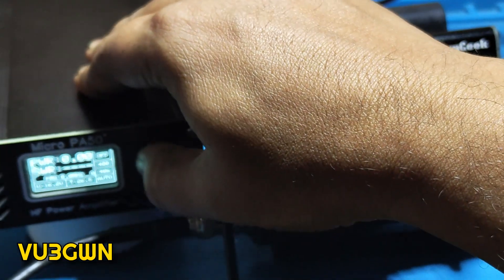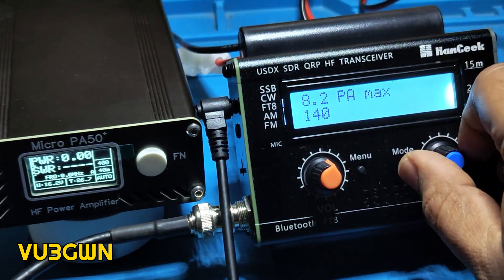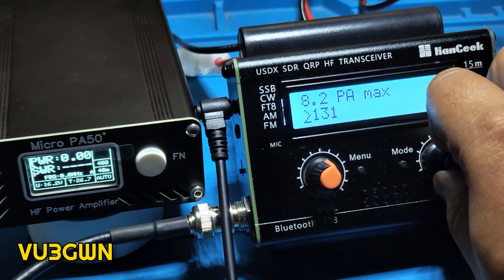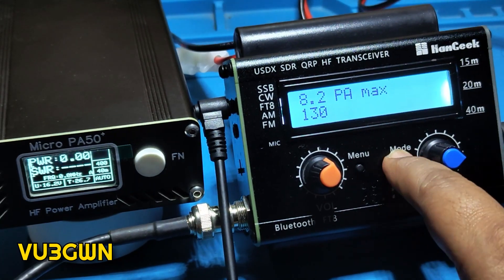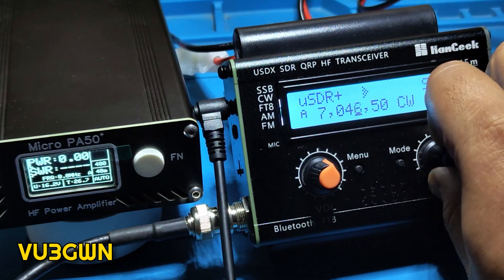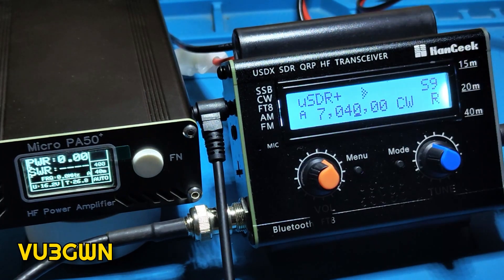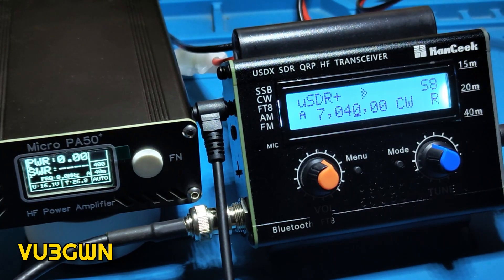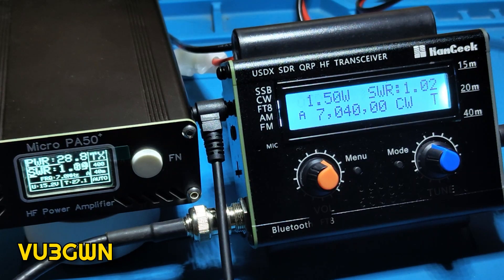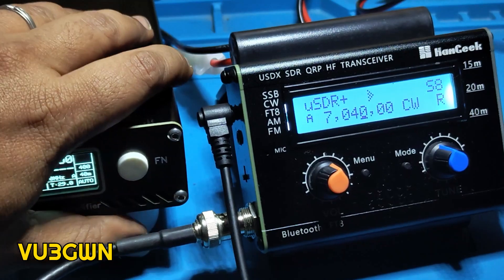Let me switch on the PA and see how much it takes it up to. It's shouting and will reset itself so we need to reduce a bit more. Going back to 7040 — for about 1.73 watts input it's putting about 44 watts output. So that's more to do with the Micro PA and not necessarily this radio. I just wanted to show this because some people asked me: can you connect an amplifier to this? Yes you can, and it works wonderfully.